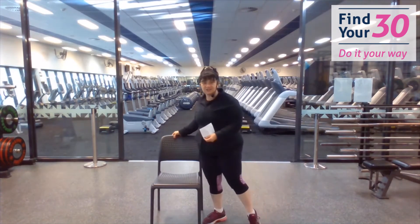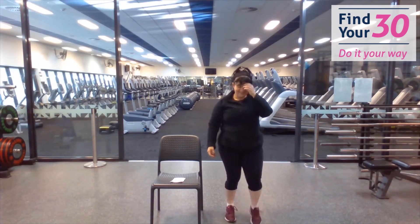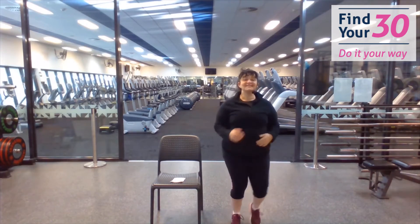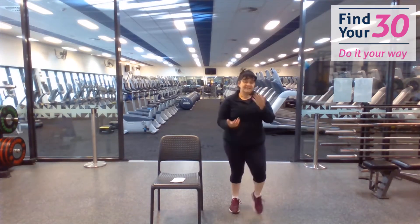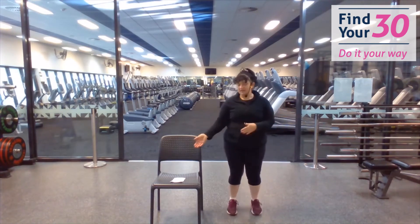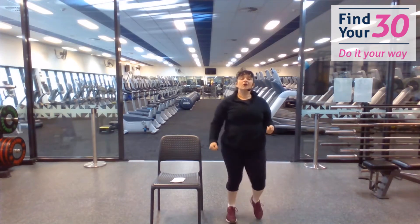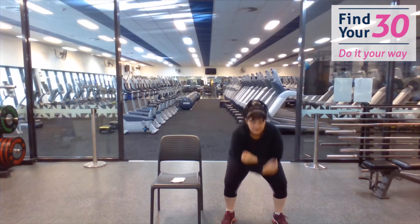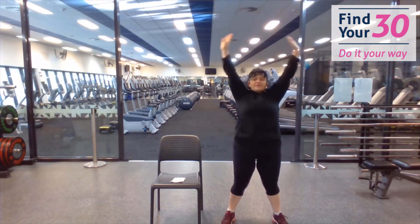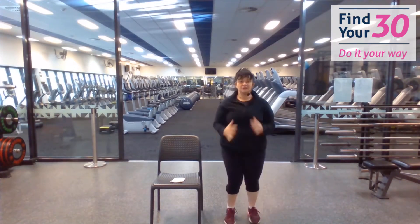We're going to start with a warm-up. I'm going to start next to the chair. I'm just going to march. If you aren't able to stand up and do this, you can do this in the chair. I want you to take a big breath — breathe in, fill up your lungs, breathe out. We're marching and we're going to use your arms as well.